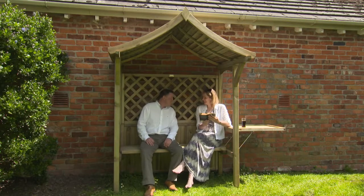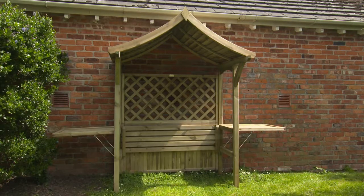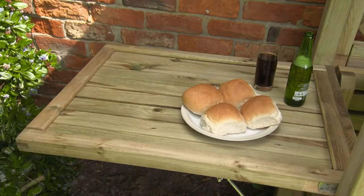Then when it's time to eat, the party arbor is quickly transformed. Simply lift the seat, raise the panels and insert the barbecue. The side panels now become handy tables for all those barbecue bits and pieces.